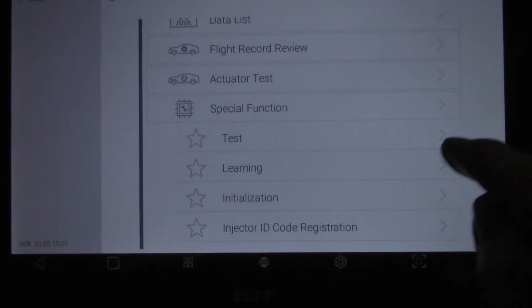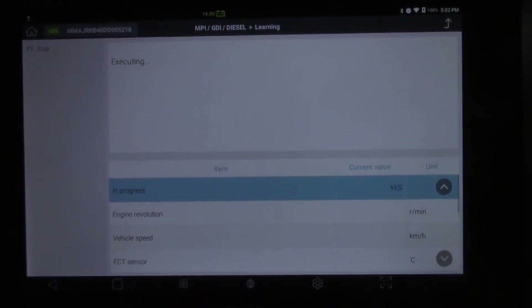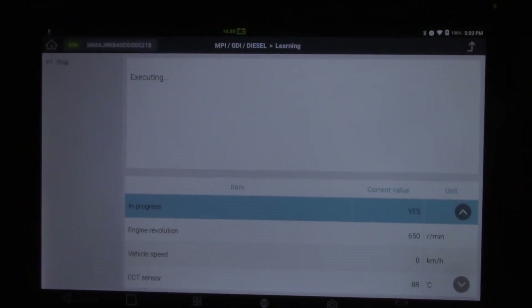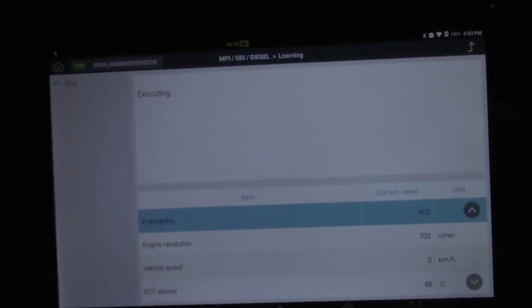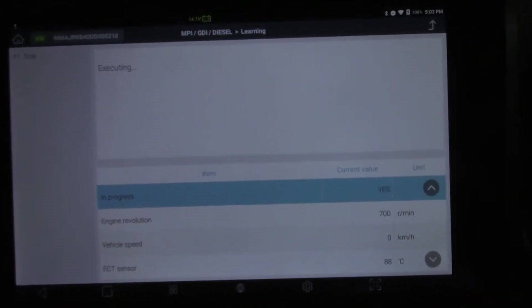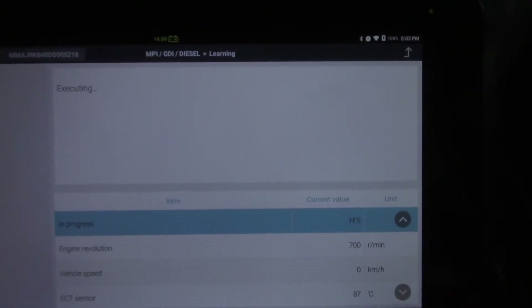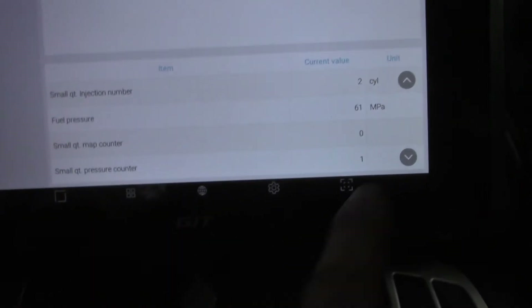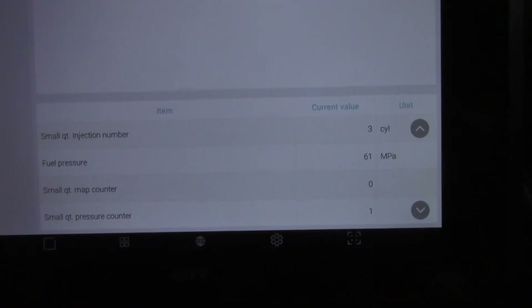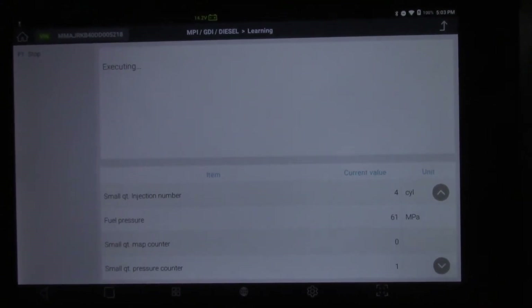Special functions, learning. Fingers crossed this time. Executing — brilliant! OK, let's see what it does. And if you listen carefully you'll be able to hear the revs go up and down as the learning process takes place. It's now in progress as you can see. Let's have a look down the bottom here. We're looking at number two at the moment — that's what's being done. Just give it a minute and you'll hear it raise the RPM.